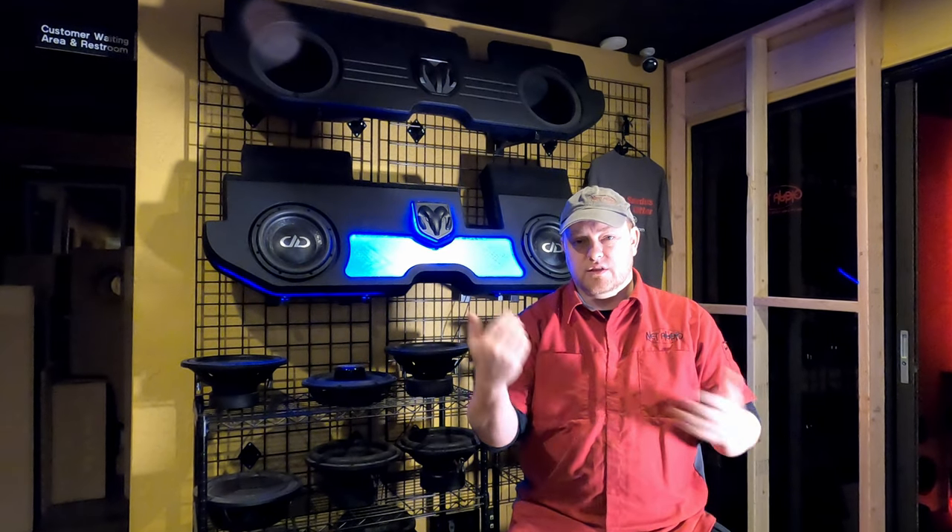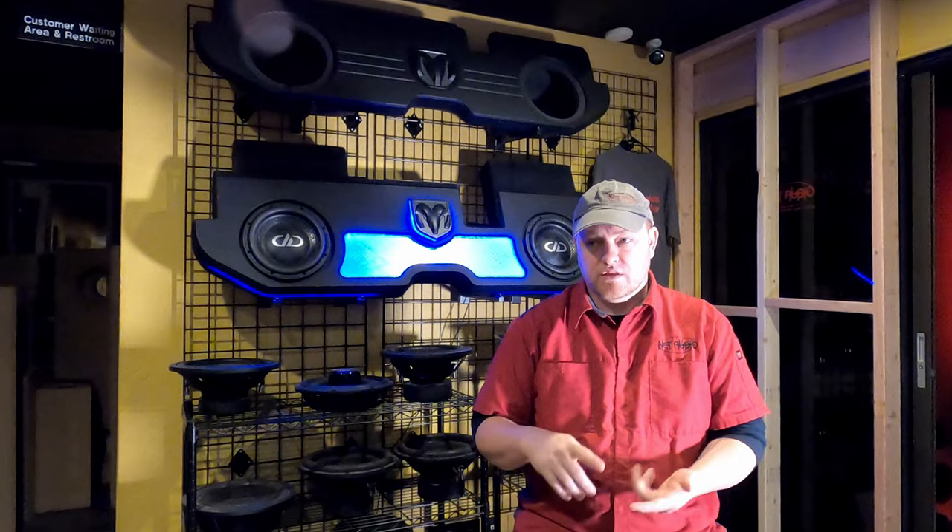All the audio signal goes from the Stinger Hi-10 to the Wet Sounds zone controller, runs through the bus, and then hits the back wall. We have AudioControl amplifiers — an AudioControl D6.1200 running the front doors and the eight cabin speakers. That's a DSP-processed amplifier giving us crossovers and EQ control for all those different zones.